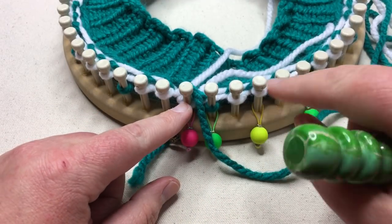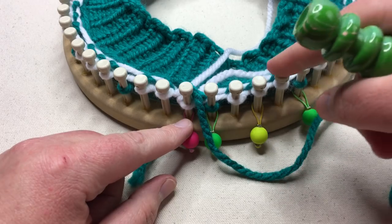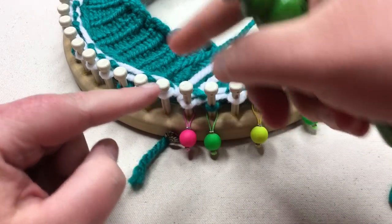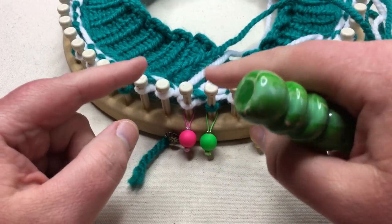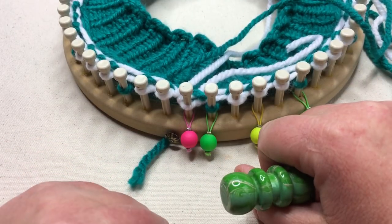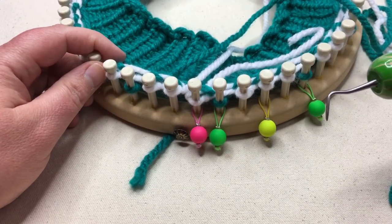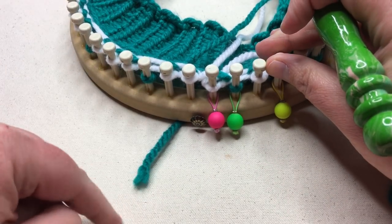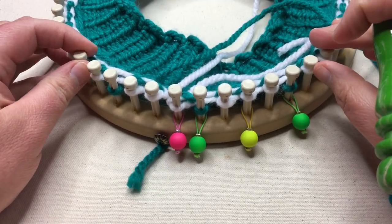It's always a knit row first, skipping every fourth peg. When you start the white, just pick it up and only knit one, then skip and move on — and of course every other row is going to be purl. Continue knitting along and I'll meet you back to show you what this looks like as it gets longer, with the all-white and all-green columns showing.